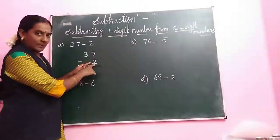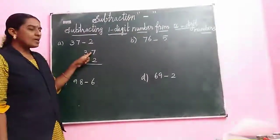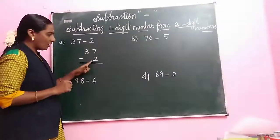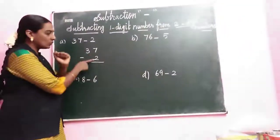Take the down number. What is the down number? Number 2. Option number 7. We start from 2 and count after. We stop at the number 7. Start — 2 after. Close your fingers. 2 after.